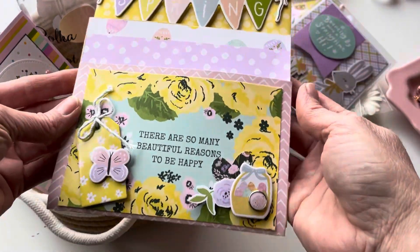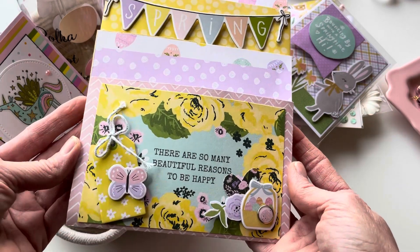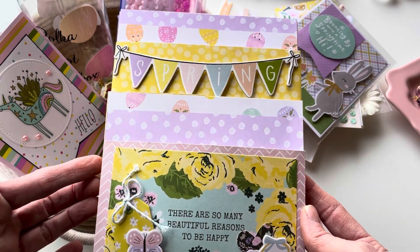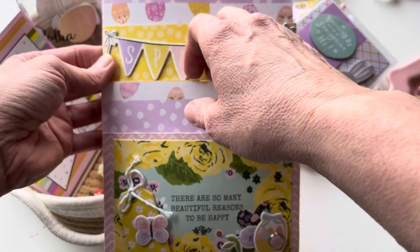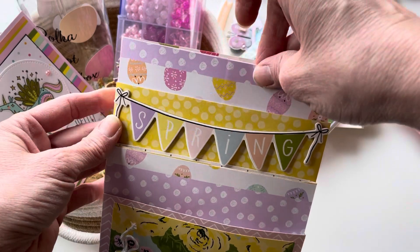The very first thing we'll start off with is this little envelope. I make these envelopes very simply — I have a tutorial on them as well. It just takes two 12x12 pieces of paper that you embellish, and then you have one, two, three, four different pockets.